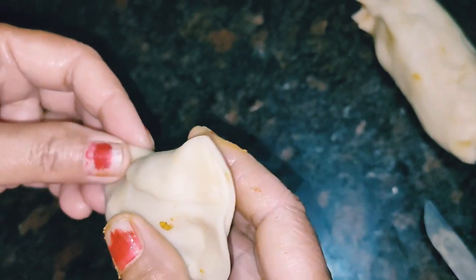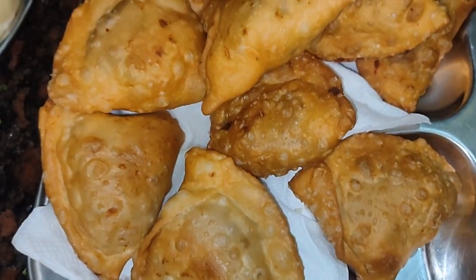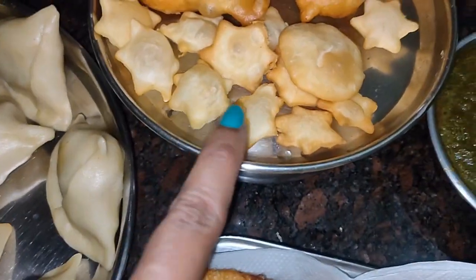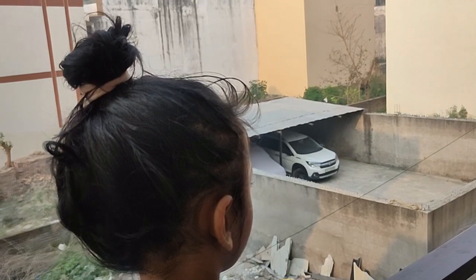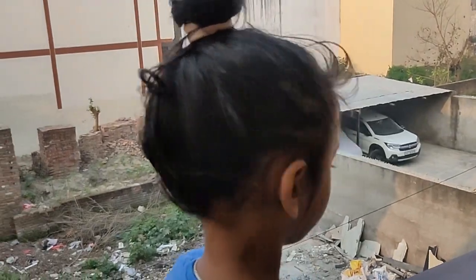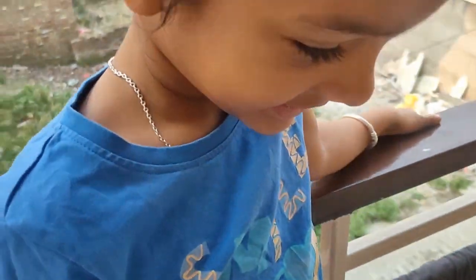Yesterday we had made Gujia, so it was a little bit of time. We planned that today we will make samosas at home. Everyone in my house loves them - everyone eats samosas with great interest, Papa Ji, everyone. We made some special star-shaped samosas for Holi.